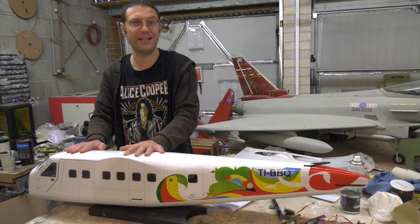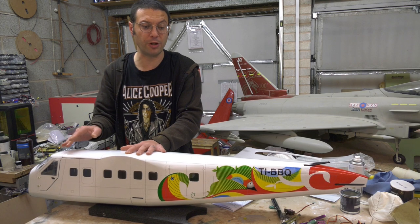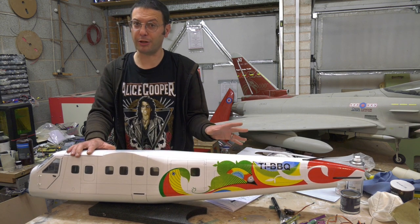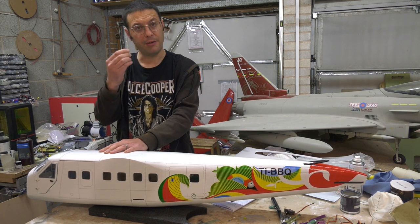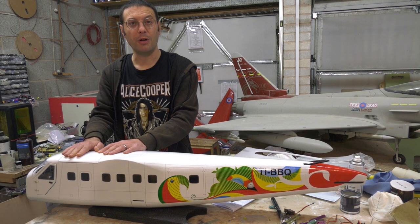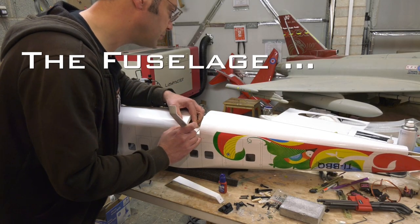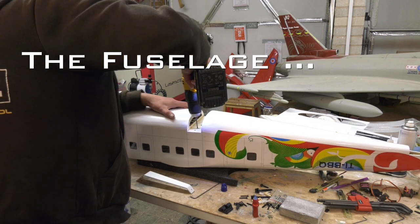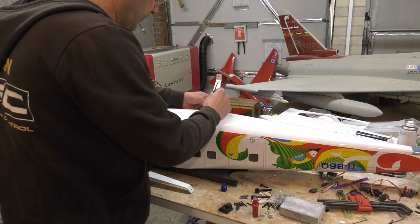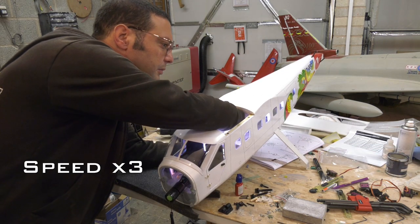With the wings tackled, the instructions get us to move on to the fuselage, starting with the fitment of the landing gear, which makes a lot of sense so that we don't mar this lovely pre-printed covering. The main landing gear looks absolutely fine. The captive nuts in the fuselage were full of glue and paint from the factory, so first I had to clean them out with an M3 tap, and while I was at it I cleaned out the threads of all the captive nuts on the airframe the same way.